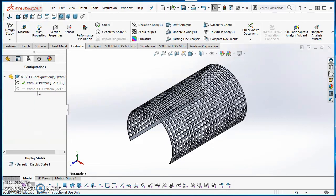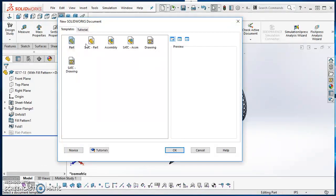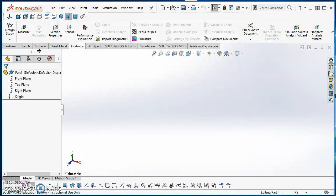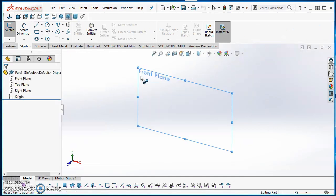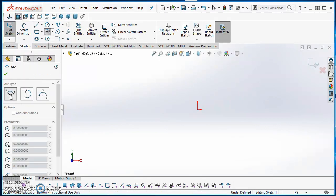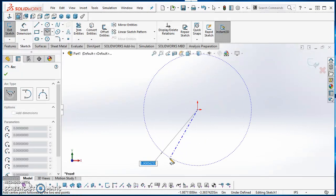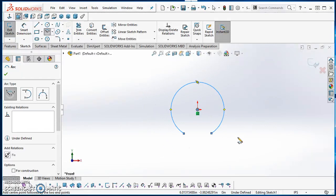I'll also show you how to make configurations to control computer performance a little better. Go ahead and open up a new part. On this part I'm going to click on Sketch, put a sketch on the front plane, and draw a center point arc. With the center point arc, the first click is at the center and the second and third clicks are somewhere on the circumference of the arc.